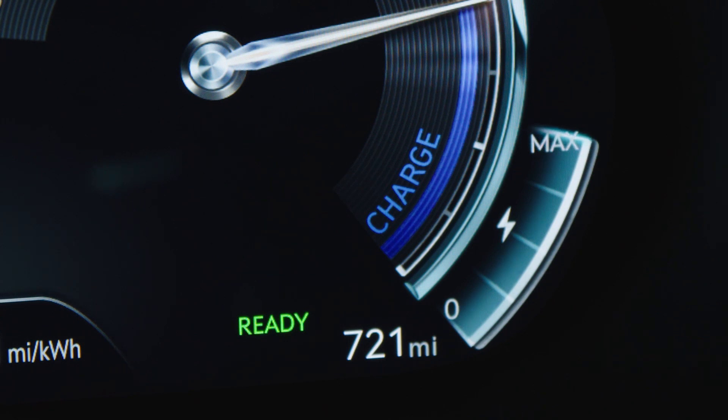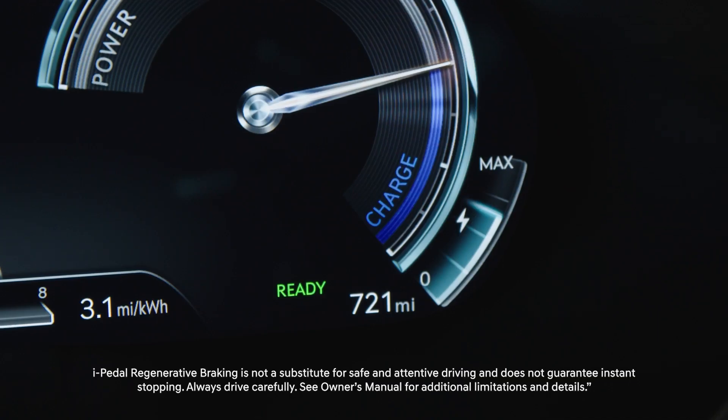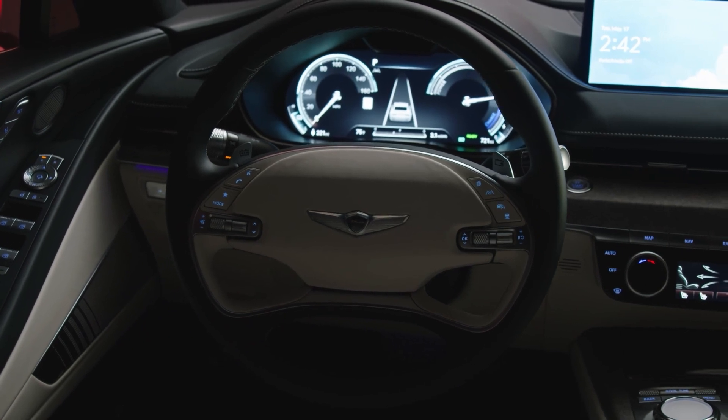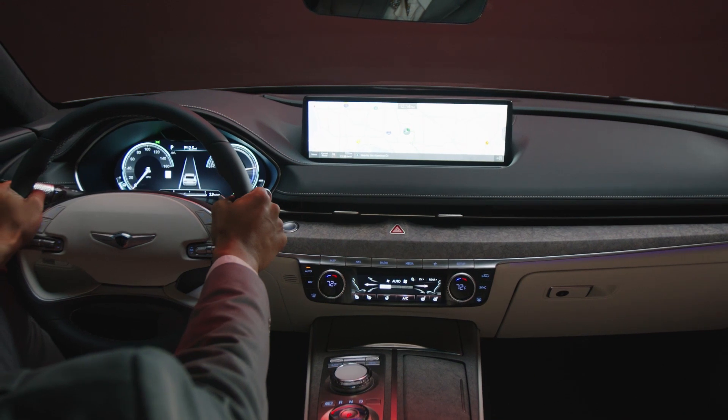Max Regen can also be engaged manually by pulling and holding in the left paddle shifter. The cluster will indicate when Max Regen is active. Max Regen can even bring the vehicle to a complete stop and functions as long as the left paddle is pulled and held down.